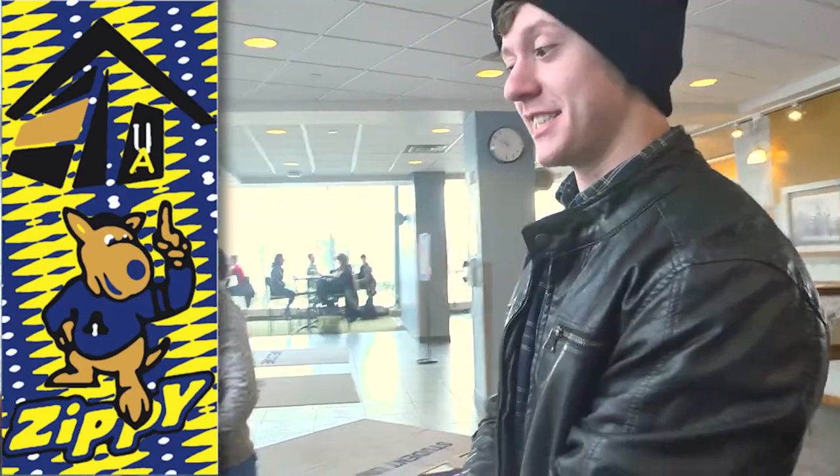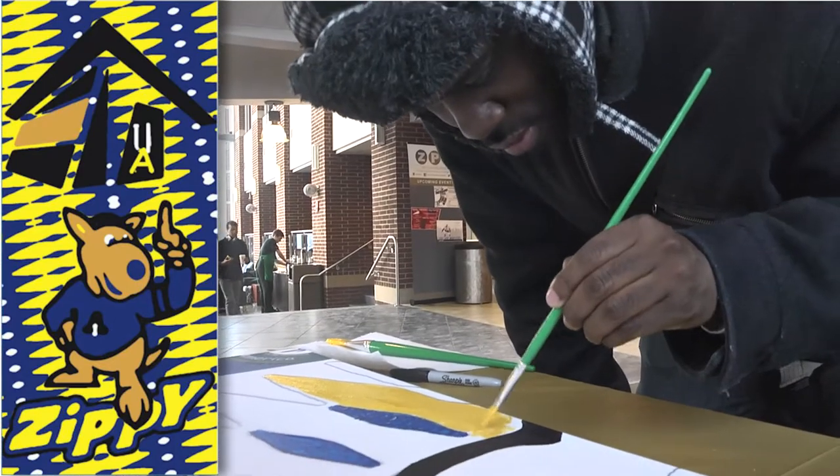I just thought it would be cool to paint something that a million other people painted. This is my first time. I like to draw from time to time. It's about community pulling together and creating whatever we create.